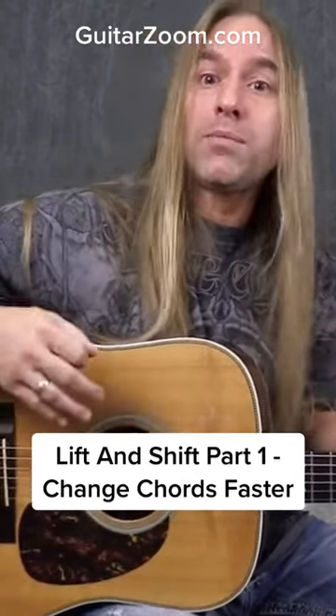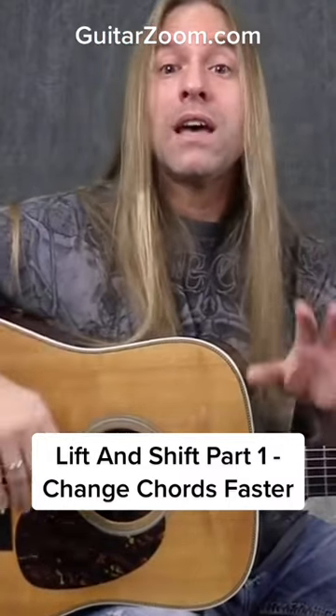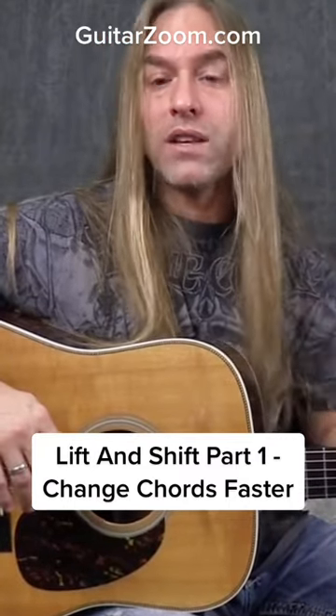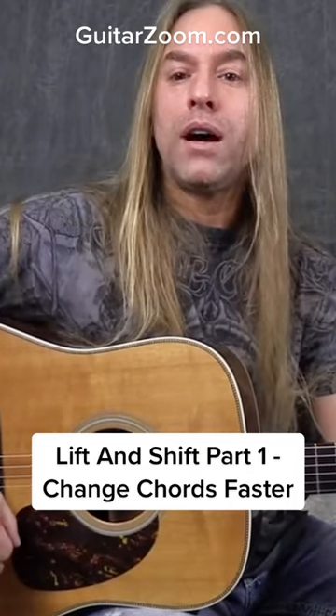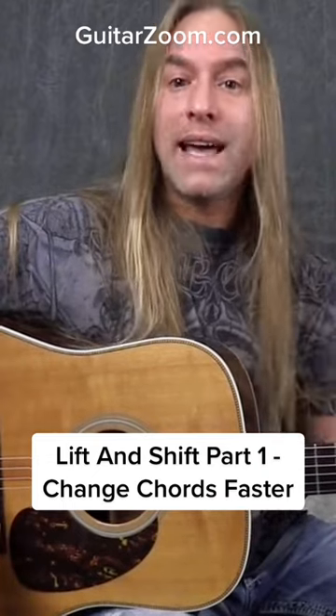Sometimes you pick them all up, sometimes you only pick a couple of fingers up, but the point is you're lifting your fingers and you're moving somewhere else. So let's say I'm trying to move from G to D and my strumming pattern is going down, down, down, up, down, up.